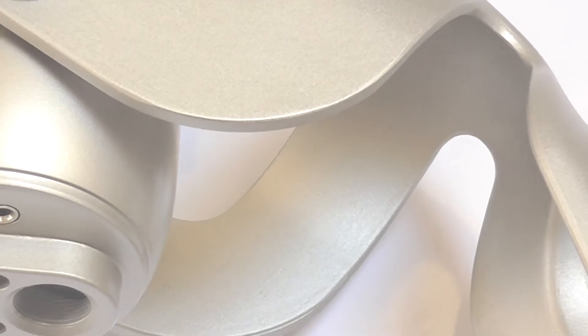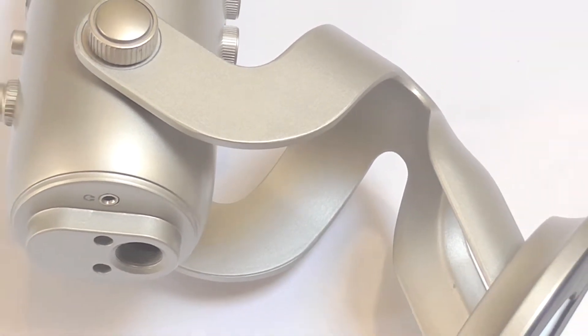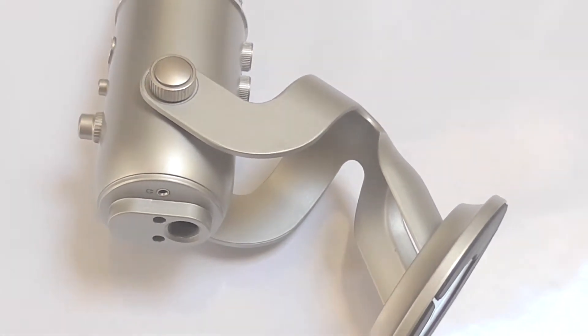And if you are from India or any other country where this mic is not directly available, I'll also cover where you can get it from. So let's get started.